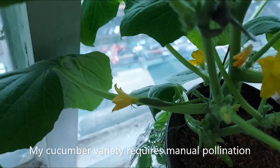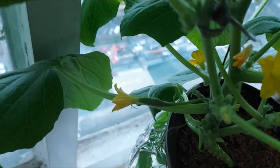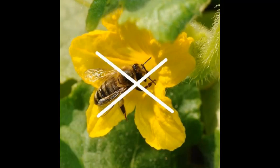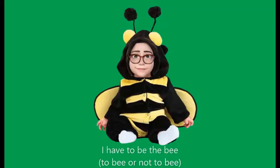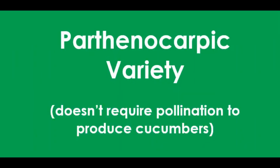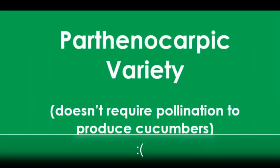The variety of cucumbers I planted requires me to manually pollinate the female flowers — that's the drawback for indoor gardening: there are no bees to do the pollination for you. Of course you can always plant the Parthenocarpic variety of cucumbers which don't require pollination, but I couldn't find any in my area.